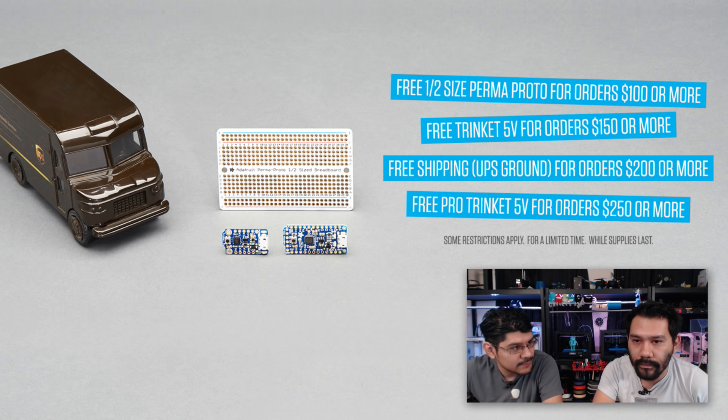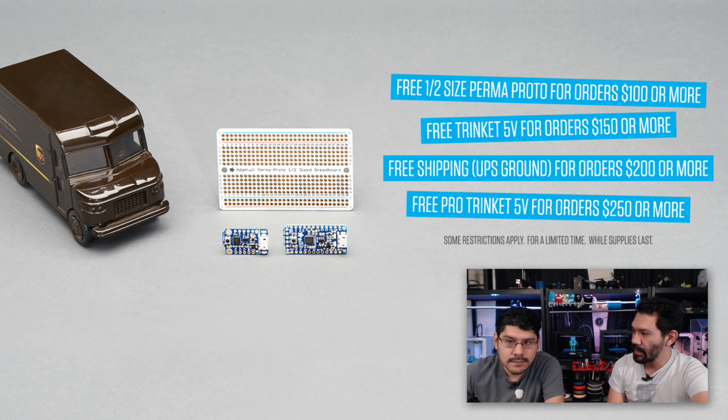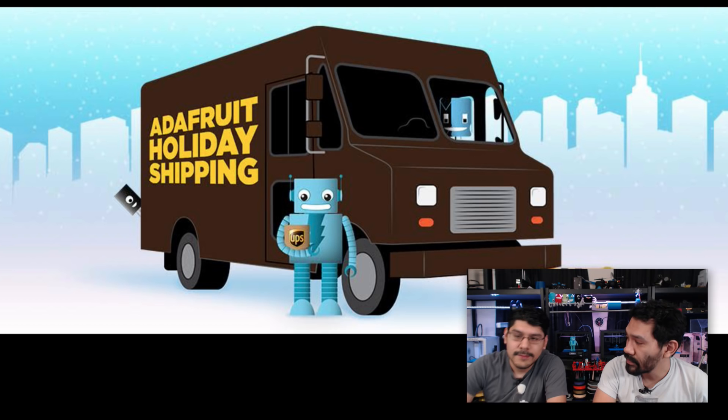It's called TouchUI from Billy Blaze and it lets you use OctoPrint with a nice mobile interface — use your Adafruit Pi TFTs or your mobile phone. Great for small screens. We also got deals: buy a 3D printer and get free shipping. Spend $100 more, get the free Promo Proto half size. $150 gets a 5V Trinket, $200 or more gets free shipping, and a Pro Trinket 5V for all orders over $250. Get your orders in before December 11th for guaranteed delivery by Christmas.